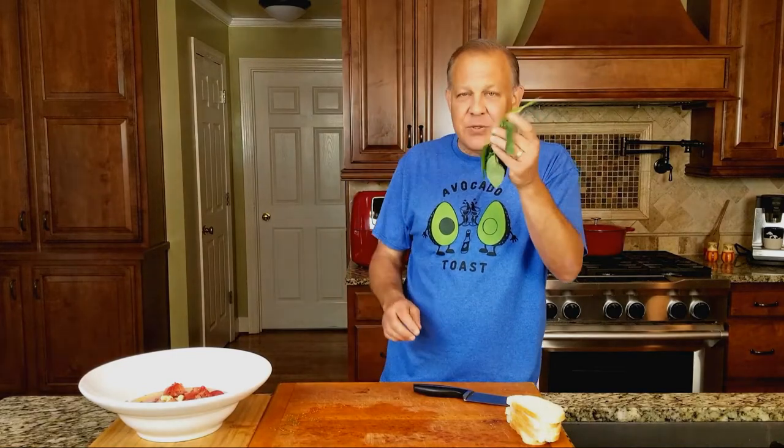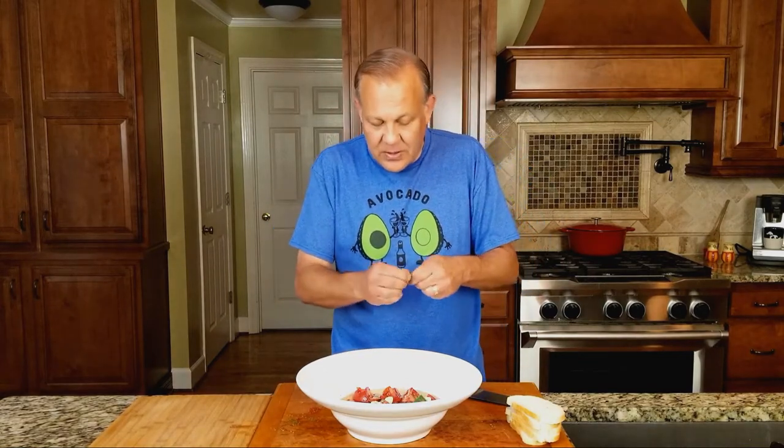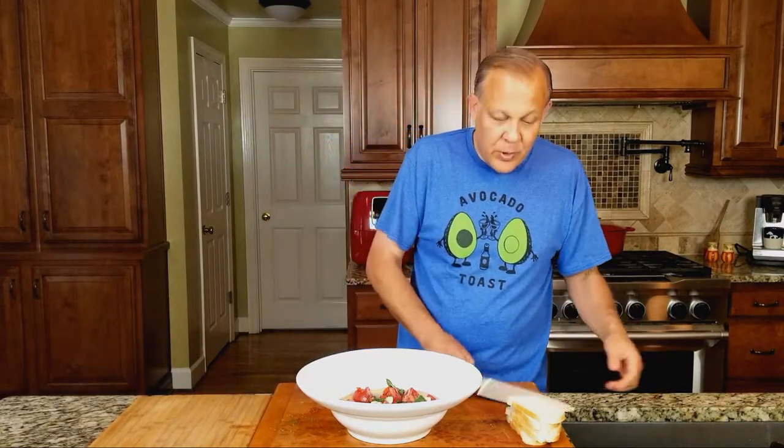Then fresh basil from my garden — yes, I keep mentioning that I actually grew these things, because if you could see my garden normally you'd be proud of me too. Five, six, or eight leaves. We're going to just tear this — you don't want to cut it. You want the oils from the basil to come out. Big chunks, little chunks, it doesn't matter. And at that point you're pretty much done.